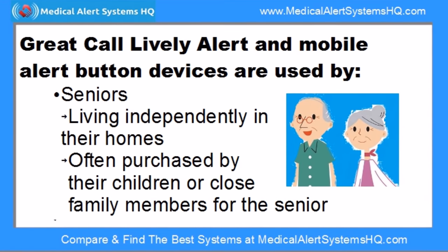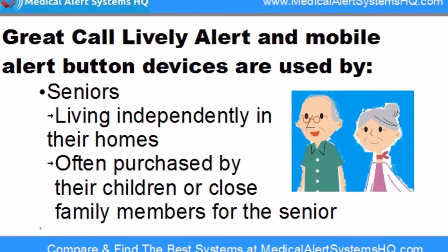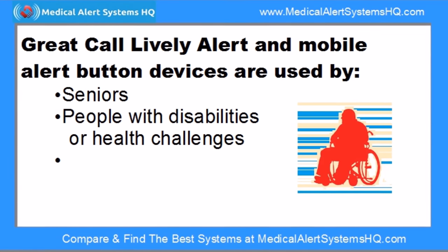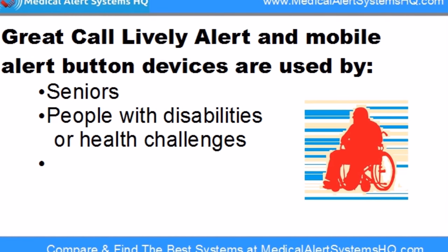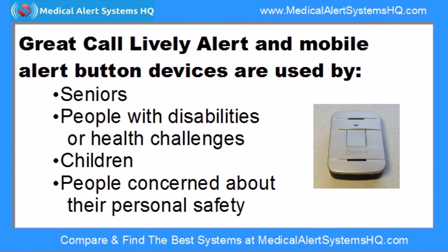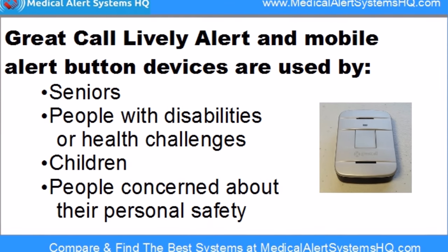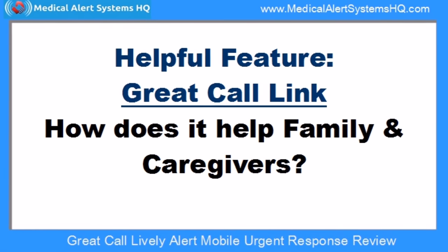Most users of the Lively Alert are seniors living independently on their own. Besides seniors, other Lively Alert customers include people with disabilities or health issues who want the assurance of a medical alert button, children who are given the device by their parents, and men and women who are concerned about their personal safety in various situations.